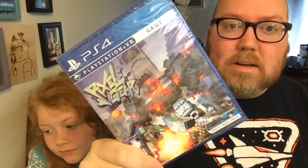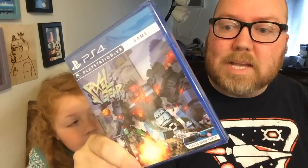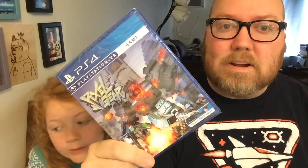We have another Limited Run Games game. Limited Run Games is now doing PlayStation VR games, so I picked up their first one, which is Pixel Gear. Thank you, Limited Run Games, for doing PlayStation VR games — the more physical games the better.